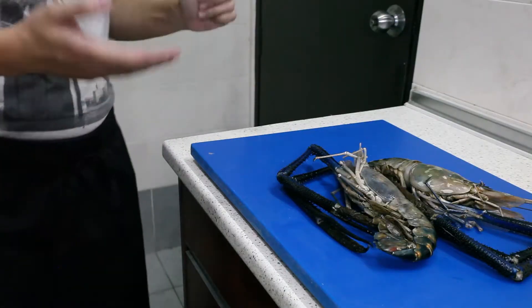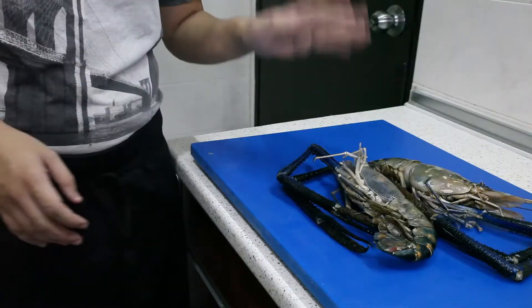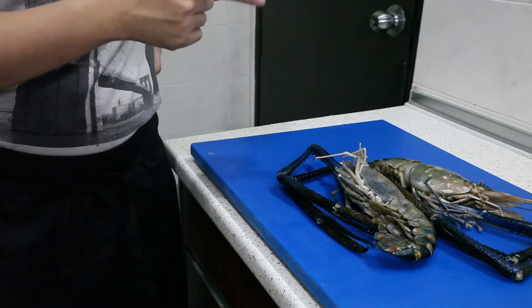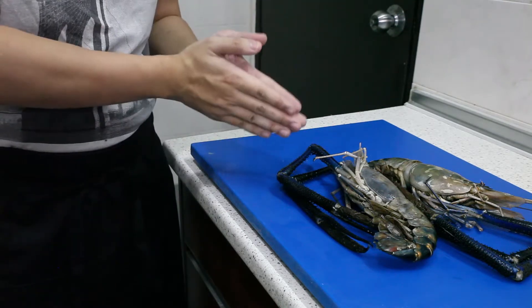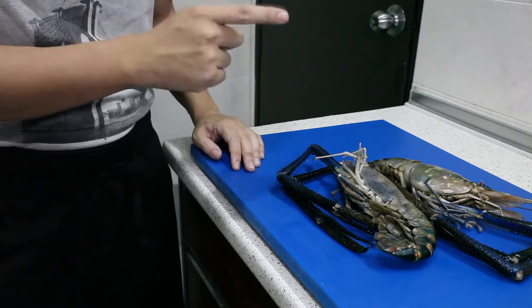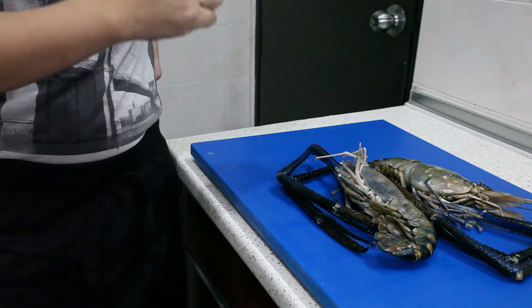Introduction time. This is called a fresh water prawn for those who don't know about it. It is actually a common ingredient in Malaysia. The truth is, fresh water prawns — the origins of this species is actually from Malaysia. But what happens next is that this prawn species has actually been introduced to over 40 countries around the globe. And since then, even in year 2002, 200,000 tons of prawns has been produced yearly.